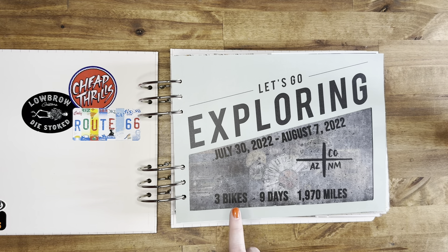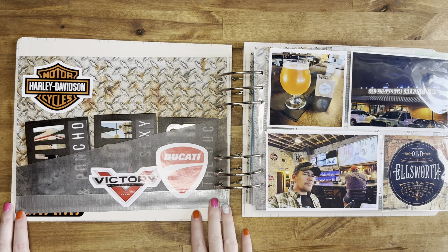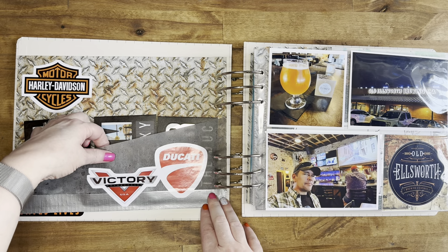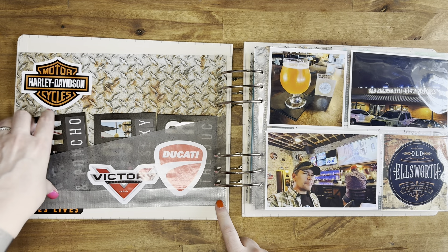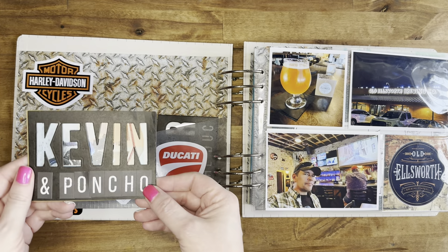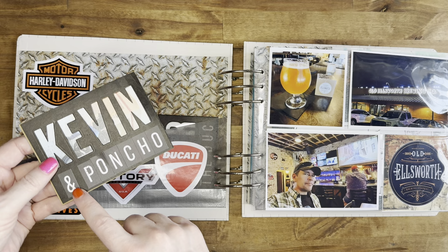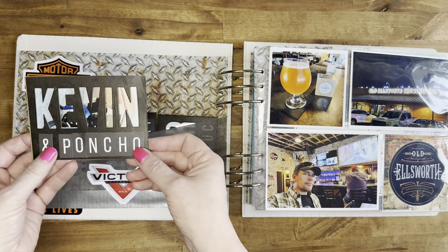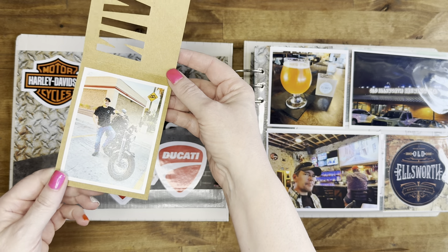So there were three bikes, they were gone nine days, and they drove 1,970 miles. On the back, I always like to include a page that talks about who was on the trip. I did that same vellum and just created a pocket. Kevin insisted that I have duct tape, so I have that on here. And then I made a little 3x4 flip-out card for each of the guys on the trip with their name cut out from die cut and stickers with the name of their bike, because they all named their bike. This one is Kevin, and his bike's name is Poncho.